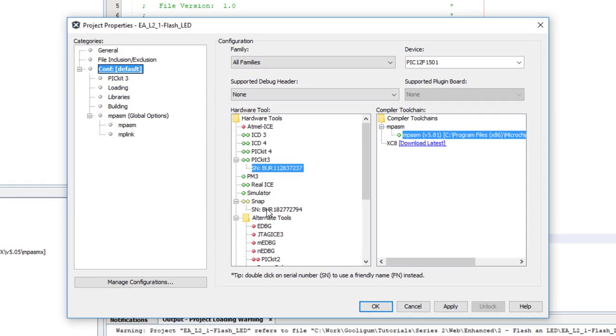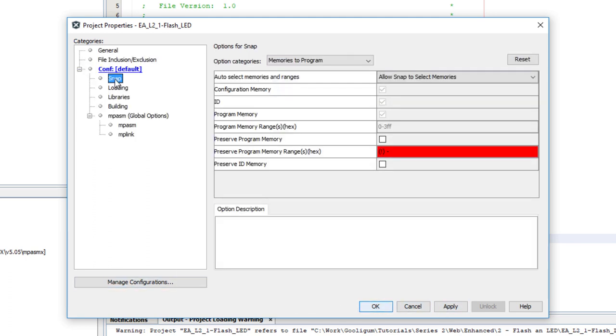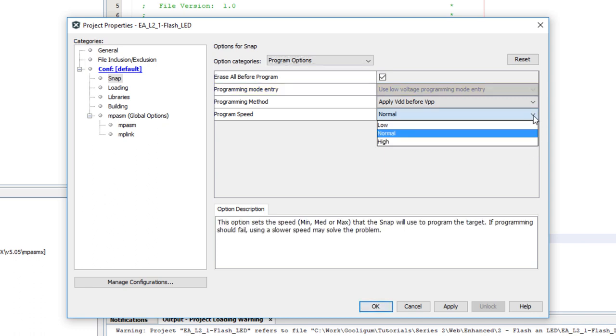If you're using the Snap programmer, the configuration options are much the same — there just aren't as many of them. The Snap can't supply power, so there are no power options. The program options are a bit more limited; in particular, you can't select high voltage programming. But you still get to choose different programming speeds.